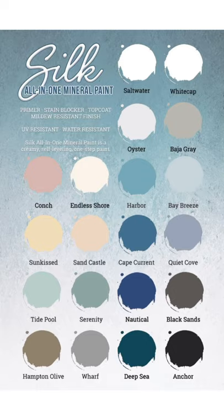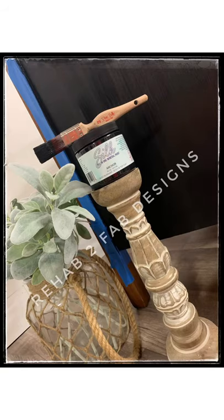It comes in 20 colors ranging from whites and pastel colors to a few dark colors. If you'd like to try any of them out, we'll drop our affiliate link in the description below. We would love for you to purchase through that to support our business. Thanks for watching, guys — we really appreciate it. Have a good one!